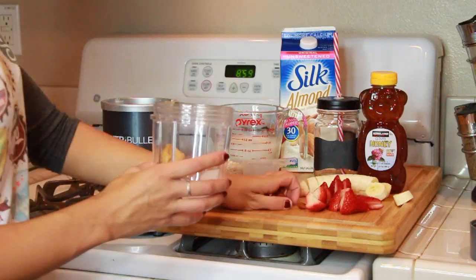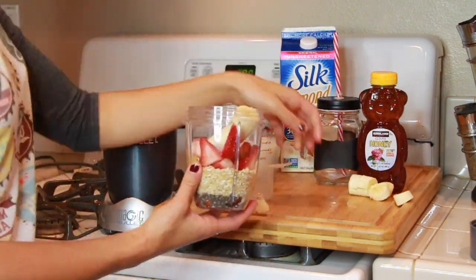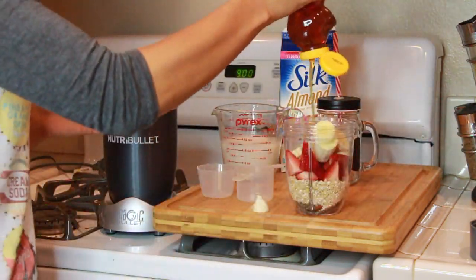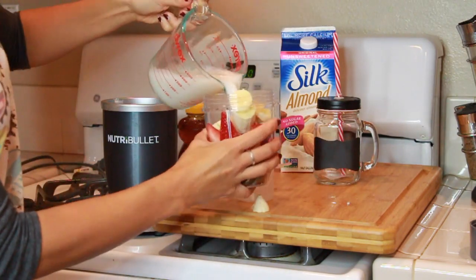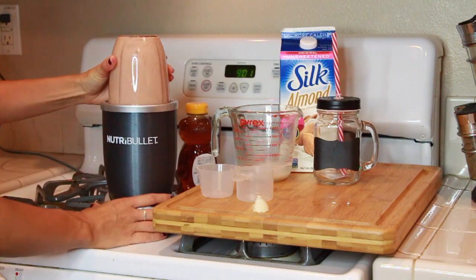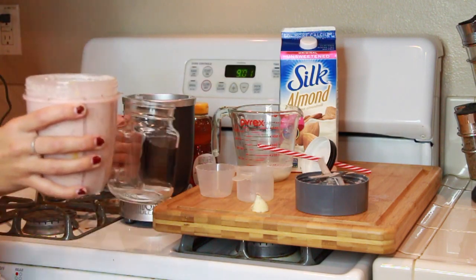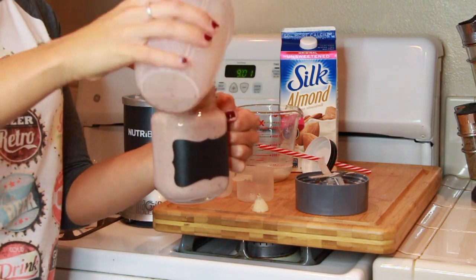Next item on our menu is going to be a smoothie. This one's great if you're meal prepping or trying to stay in shape. There's a lot of ingredients so I'm going to put them below. We're just going to take all the ingredients and blend it up using some type of blender — I'm using the Nutribullet. This blender is so powerful, it could probably chop up your hand in 2.5 seconds.